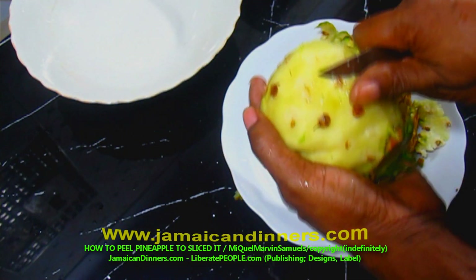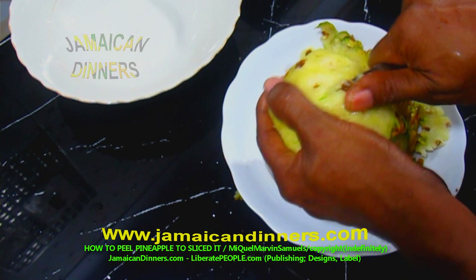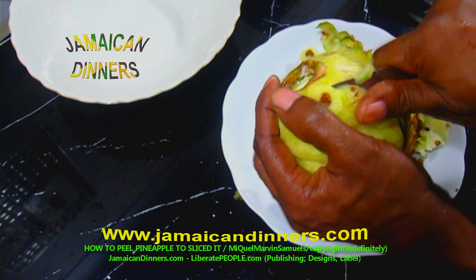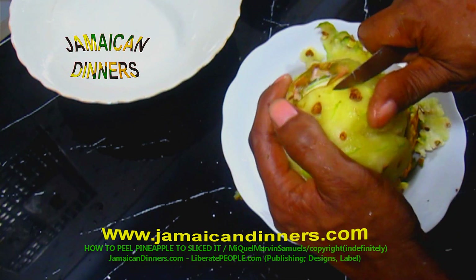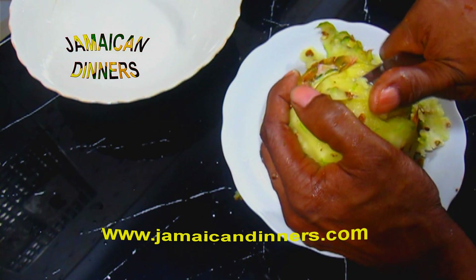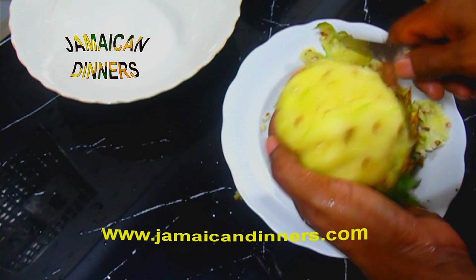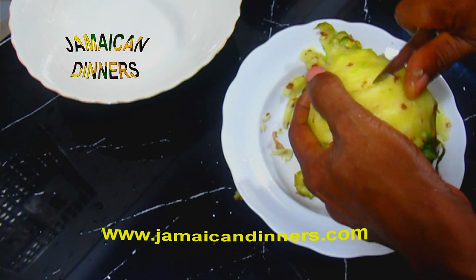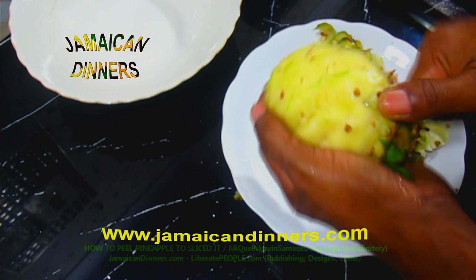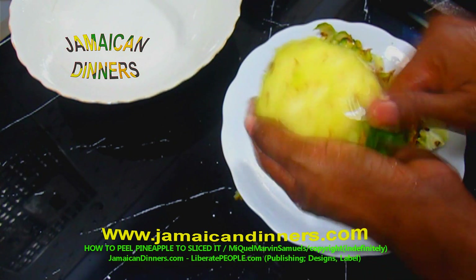When you cut off these little spots, put them in a bowl to be used to make a drink. Go through patiently and cut each of the little spots out individually.